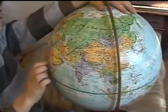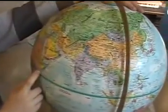Today we're going to make sambusas from Somalia. Somalia is on the east coast of Africa, right here.